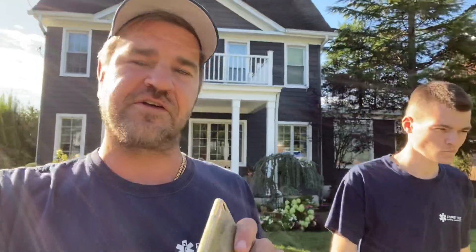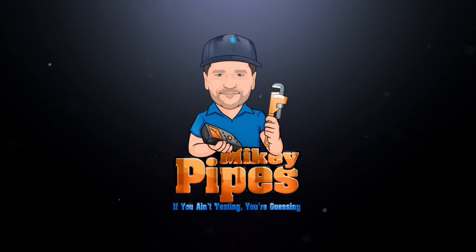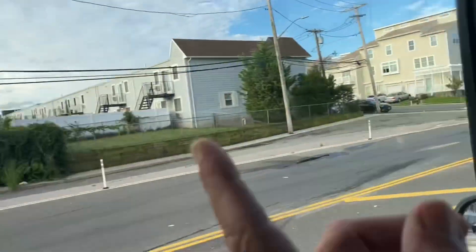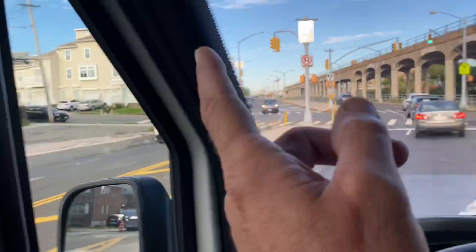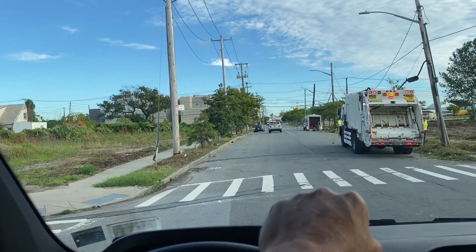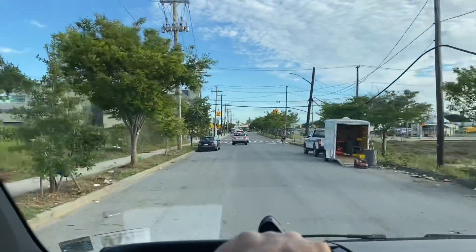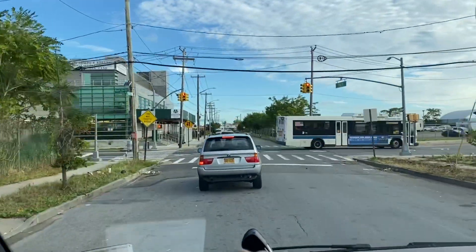Good morning, it's Mikey Pipes and Daniel Sun. In this video I'm going to show Daniel the difference between a thermocouple water heater and a pilot generator water heater. We're in Auburn. It's September 2nd, 2021 and we've got an AO Smith water heater — apparently the gas valve is bad, so let's see what's going on.